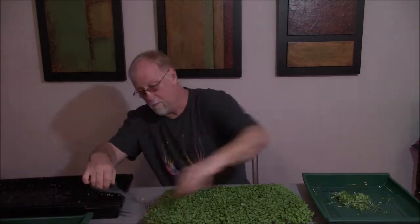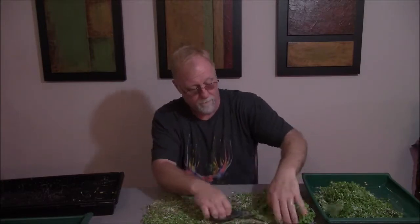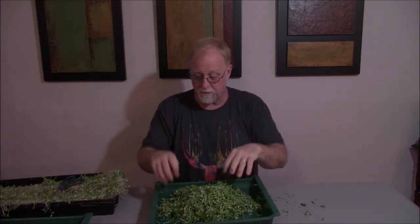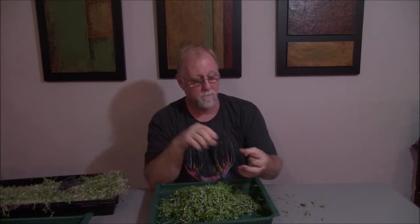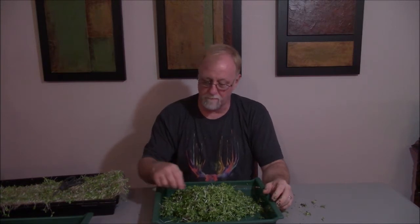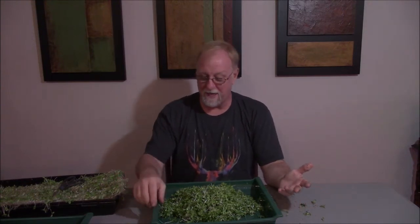Alright, here are the microgreens. I'm going to go ahead and do a taste test for you right here in front of you. Well, to me it's very bland, like lettuce. It tastes like a lettuce to me.